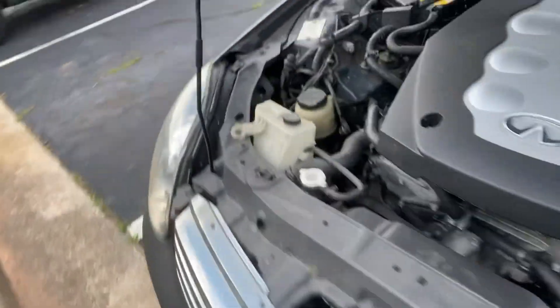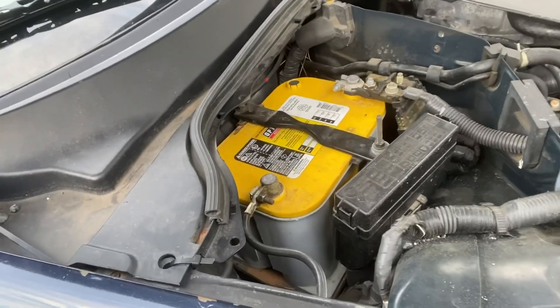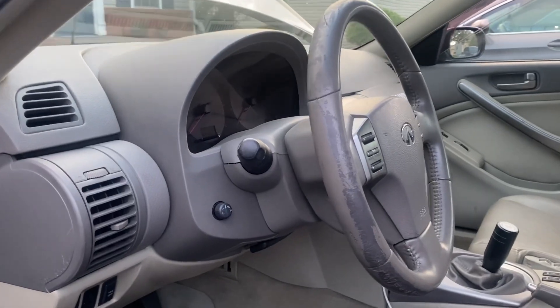The first thing we're going to do is disconnect the battery with a 10mm or 11mm — not really sure — and then we'll get everything on the inside of the car, and hopefully this thing turns out fire.